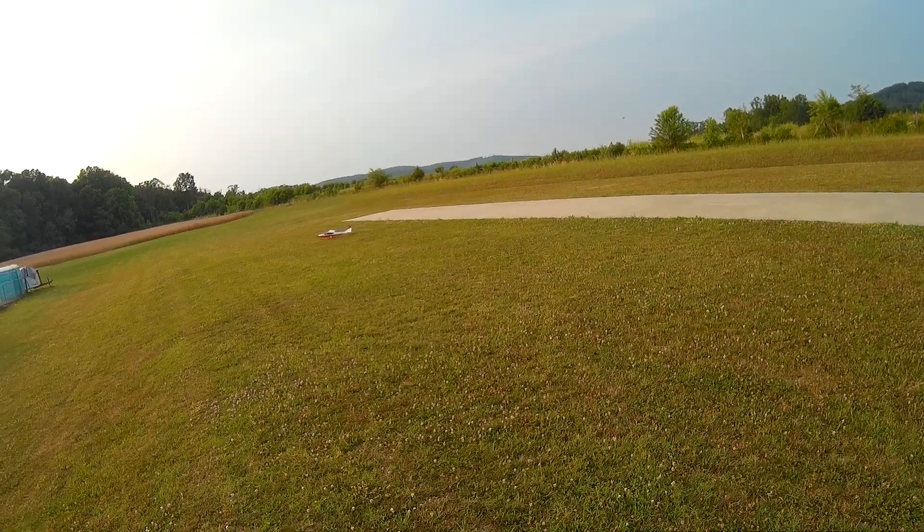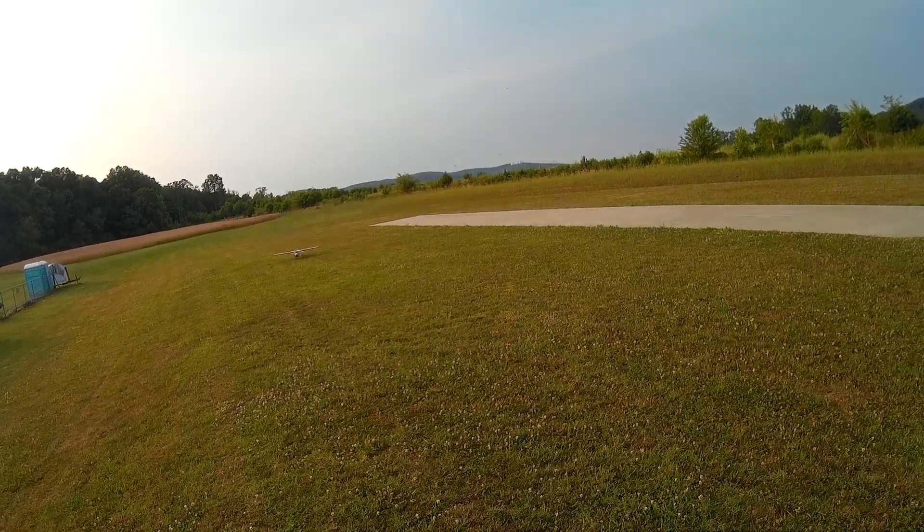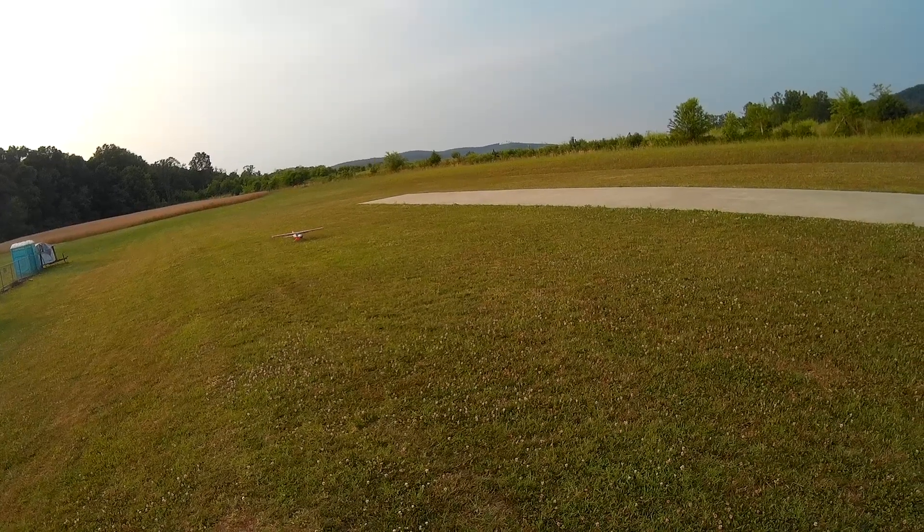Going to do a few touch and goes with the old Avastar Elite. I've converted it to electric and put a Rimfire 46 on it. See how she does.